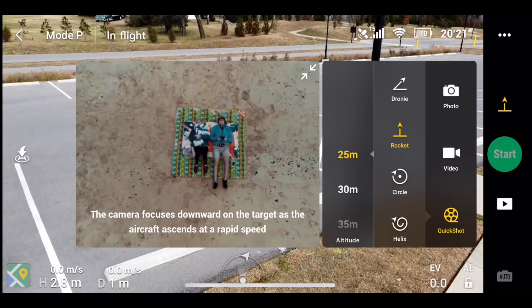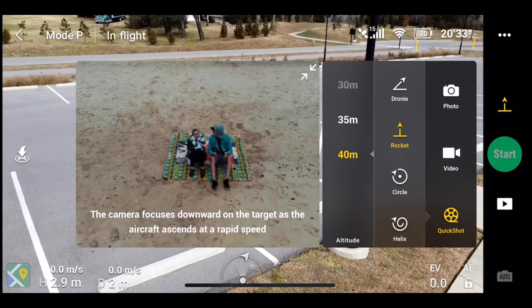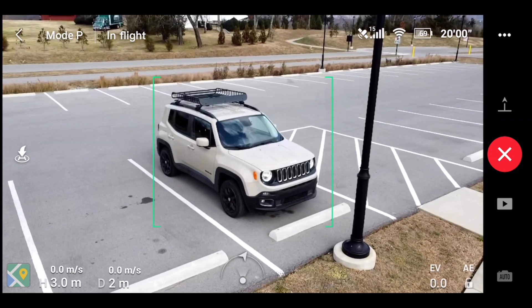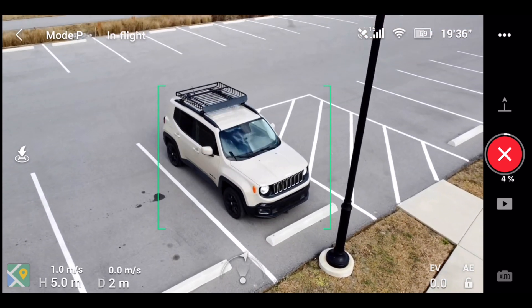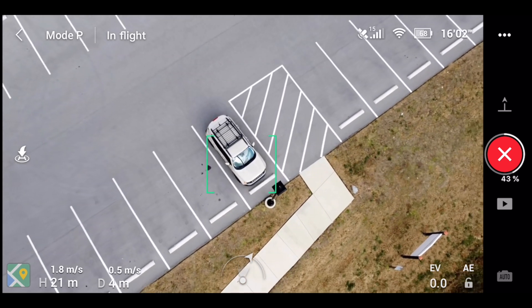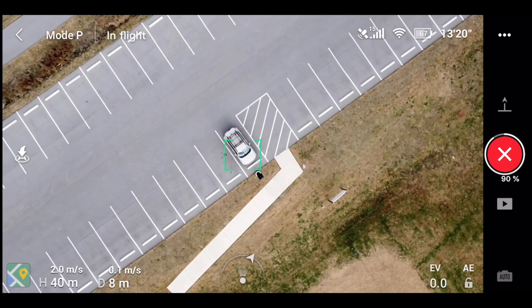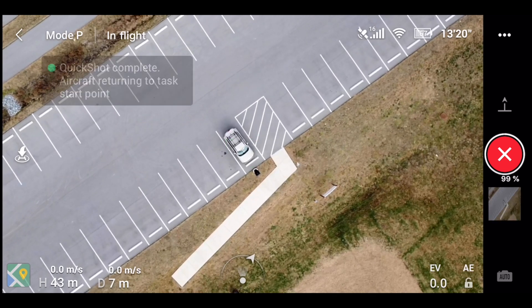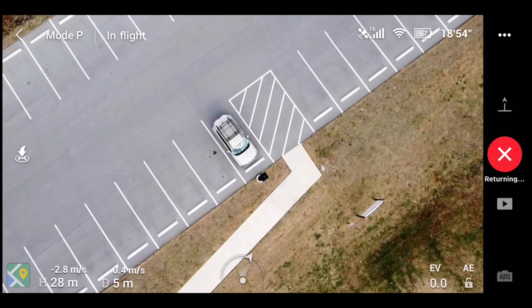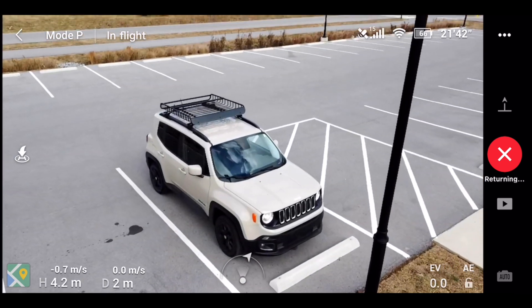Let's do the altitude of 40 meters. How are we on battery? We're good. So we're going to grab the jeep. Three, two, one — this is going to go up 40 meters, that's 120 feet in the air. My jeep looks good. It took 3% of my battery to do that. It freaks me out next to that light pole — I'm so glad this drone is precise.